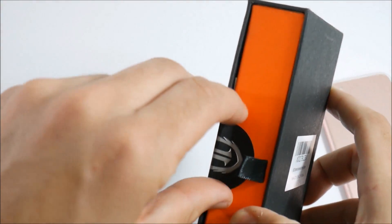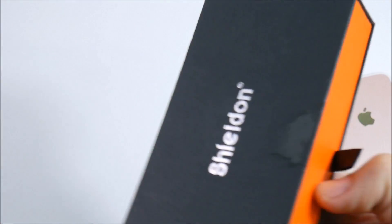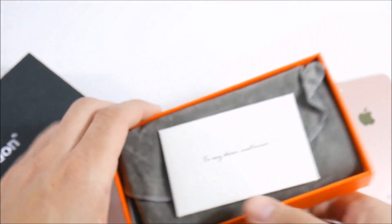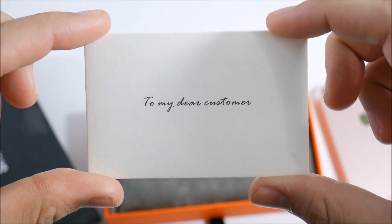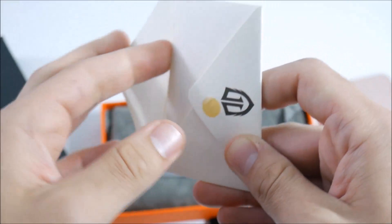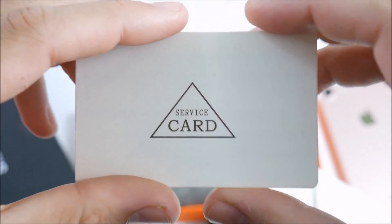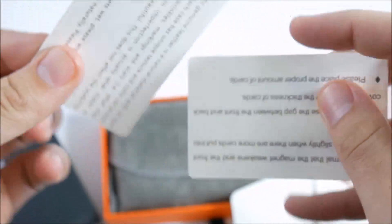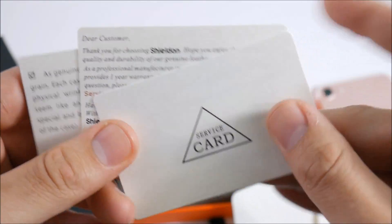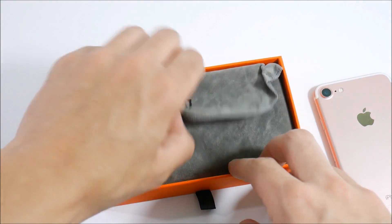Let's check out the case. It comes in some pretty solid packaging. I'll go ahead and open this sticker here. If we slide it out, you can see a card that says 'Dear Customers.' Not many companies send you a little thank-you card and service card like this, so thank you Shield for sending this out for review.